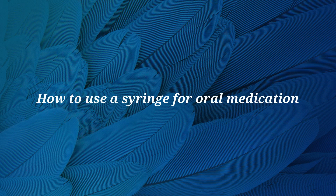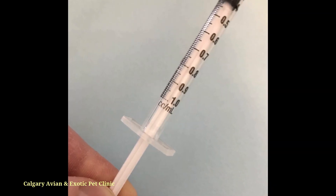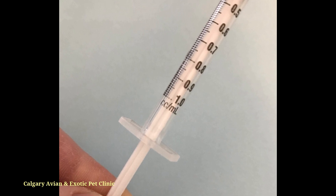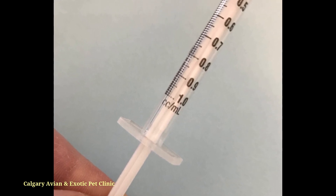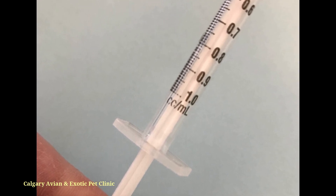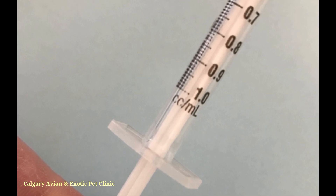Understanding how to use a syringe is important to ensure that your pet receives the correct amount of medication. You may see either the letters CC or ML on the prescription label or on your syringe. CC stands for cubic centimeter, which holds one milliliter. CC and ML are equivalent and can be used interchangeably because they stand for the same volume of fluid.